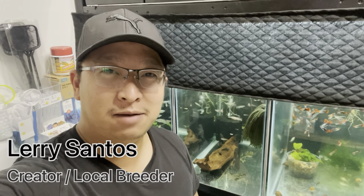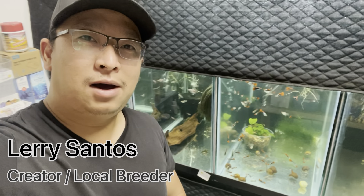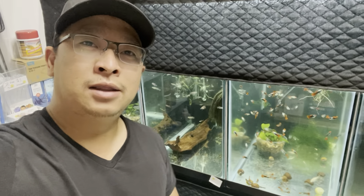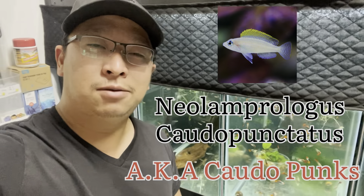Hello everyone, my name is Larry and I'm the creator of Tropic Tankmates. Today we are talking about a very exciting type of fish that I have in my fish room. They are Neolamprologus caudopunctatus, also known as caudopuncts.